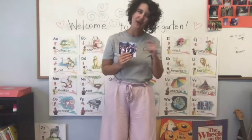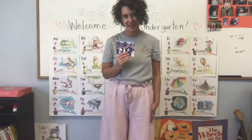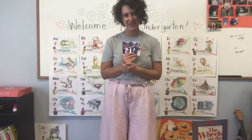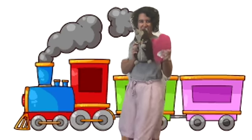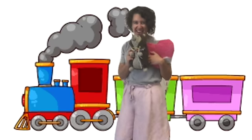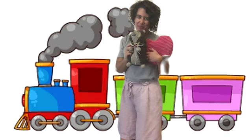I bet you have grownups or people in your life that you love as well. Let's write at least three I love you notes to people we love. All aboard the love you note train! Effie and I are going to show you how to write your I love you notes. Follow along with us.